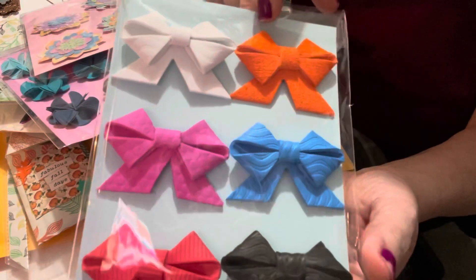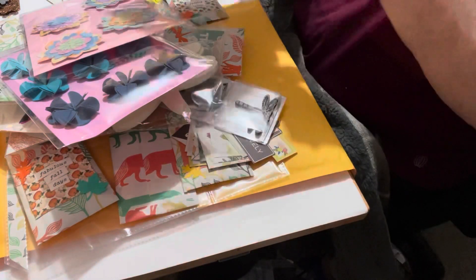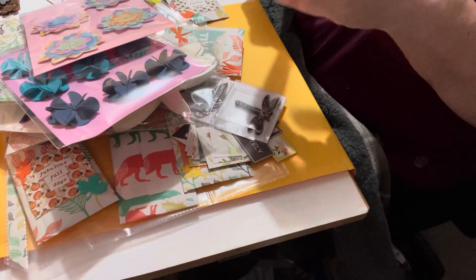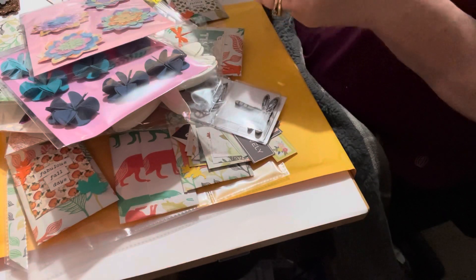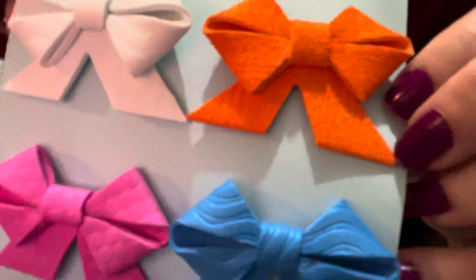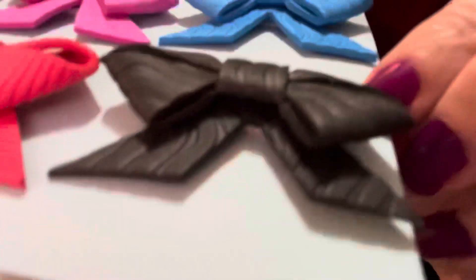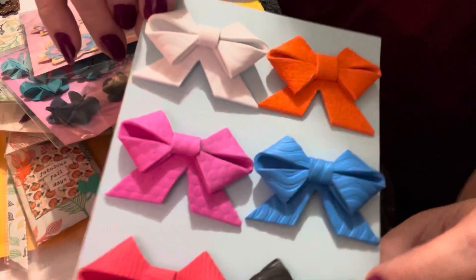Then I made some bows on patterned foam, which is very unique — it actually brings out the bows a little bit more. The white has a pattern, the orange, the blue with their pattern, the pink with little dots, the black, and the red — the red almost looks like licorice. So cute! I thought she could have fun with that.